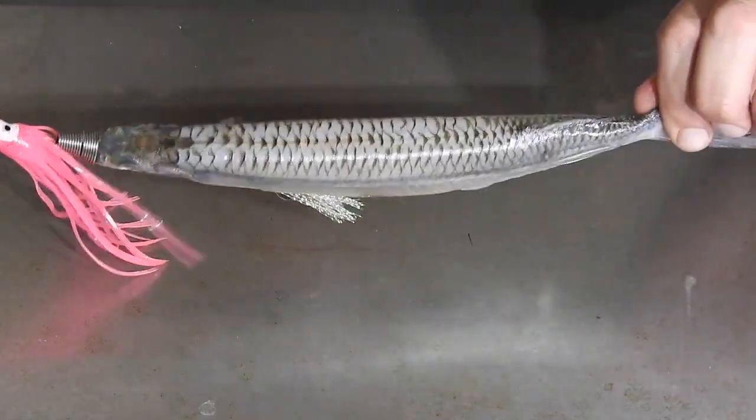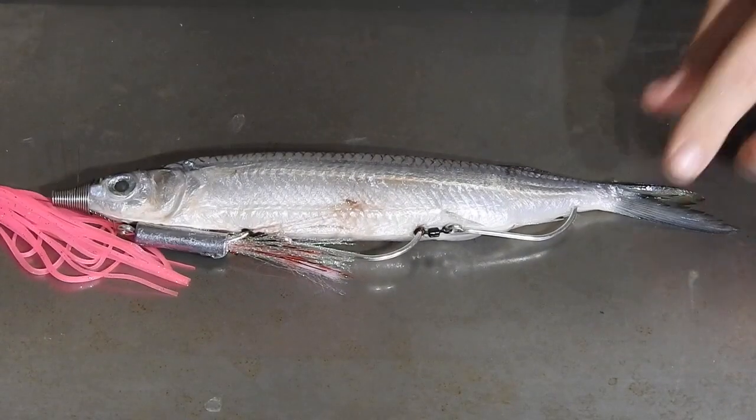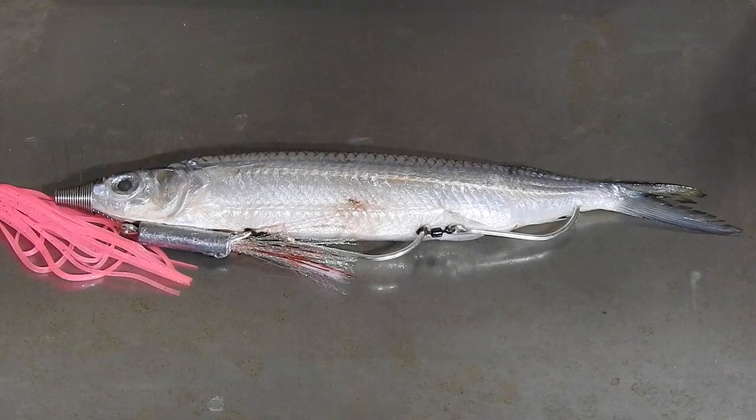So that's just a quick little video on how to rig those gar up. Thanks.